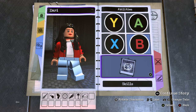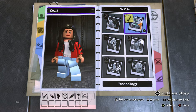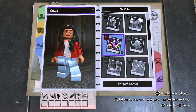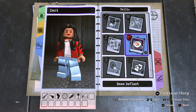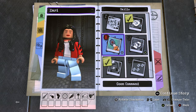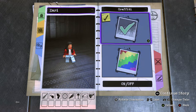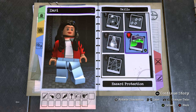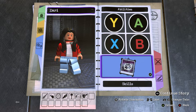For her skills, I gave her technology because she's a hacker. Beam deflect because she can deflect bullets and stuff. I also gave her photography — not totally sure why, but those are her abilities.